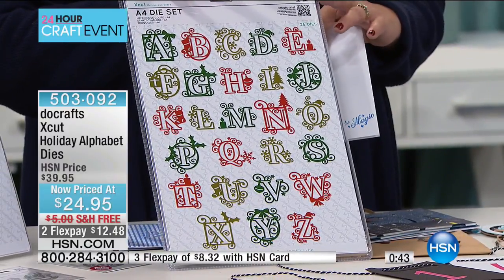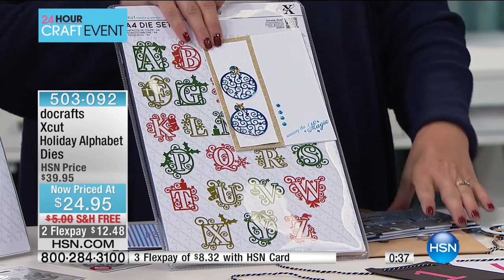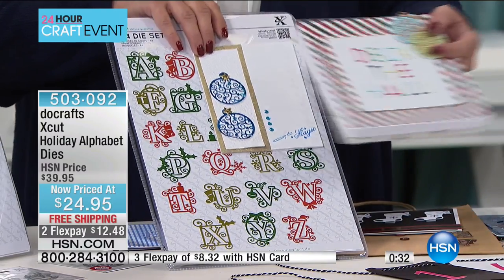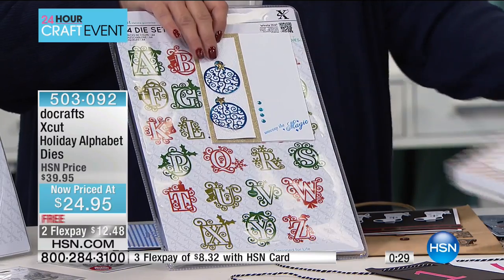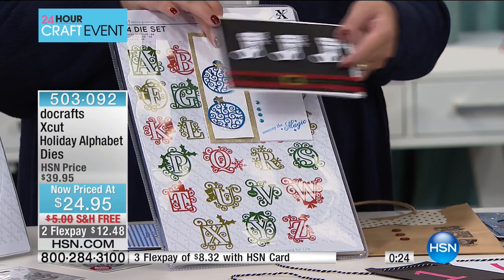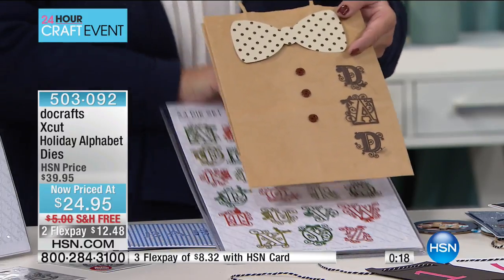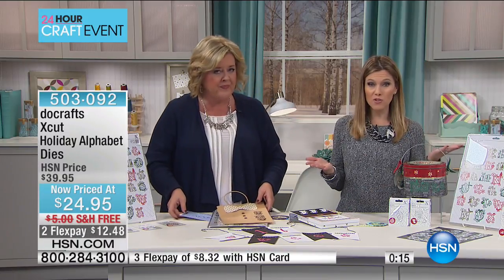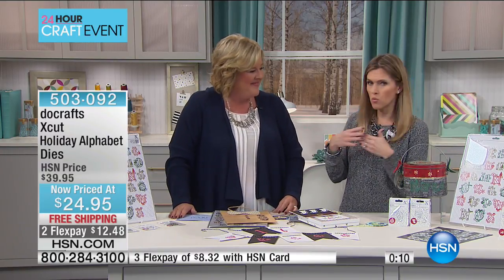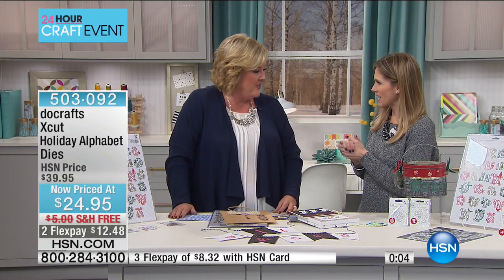These dies are just the right size for cards or scrapbooking pages — big enough to make a statement on a page, yet not too big for cards. I really love the finishes. 'Deck the Halls' with the bobbles and stockings — thinking outside the box, taking advantage of something on clearance that will last all year. This is the lowest price it's ever been at. Thank you, Holly — you're back at 7 AM with something innovative and fun.